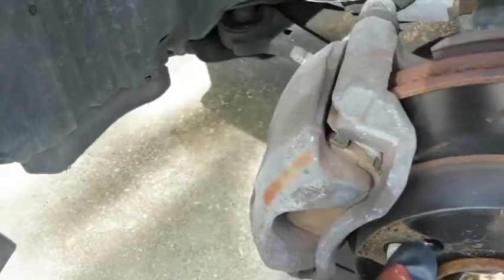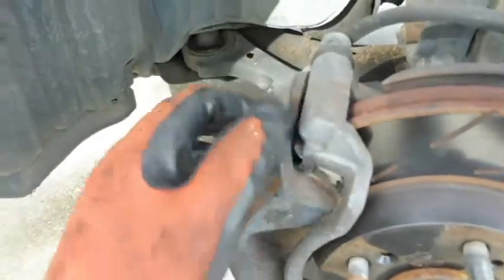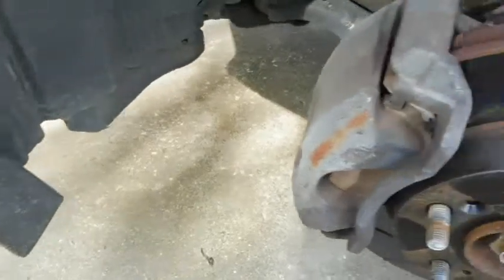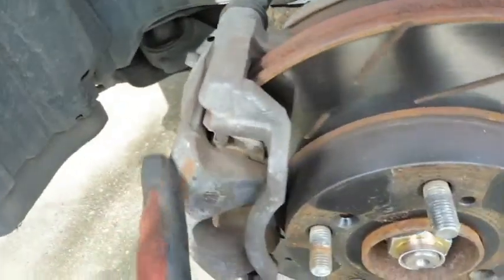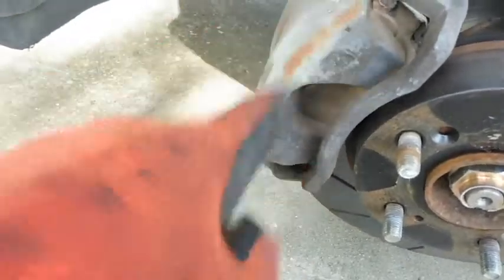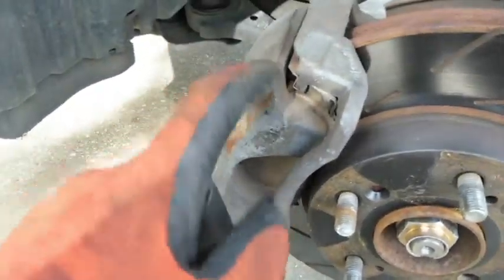Pretty much the only thing we've got to do is just unbolt the caliper and bracket, hang it up out of the way, slide these off, slide the new ones on. Go ahead and clean everything up while we've got it off. Since these calipers are looking so raggedy, I think I might go ahead and put some black paint on these while we've got them off.